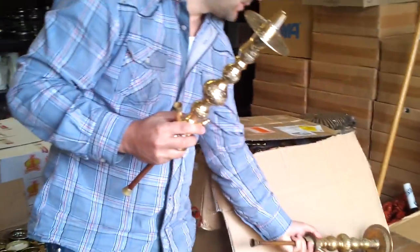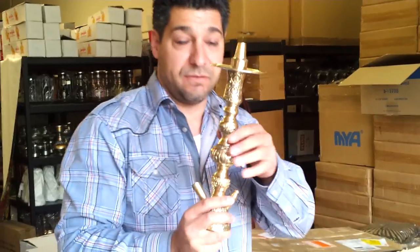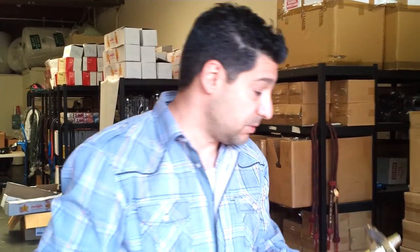We're going to have more models coming but it might take a few months. Out of the other models that have the male top and the purge valve, a lot of them unscrew — these don't unscrew. They are one piece all the way through.